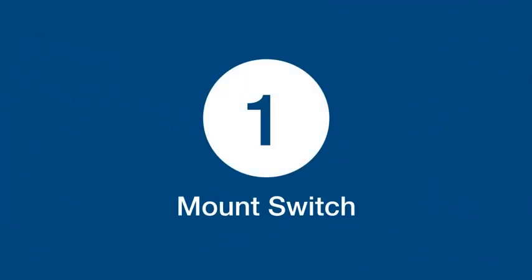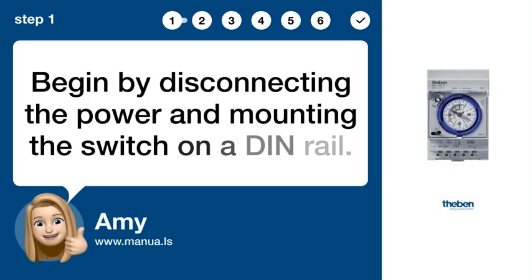Step 1: Mount switch. Begin by disconnecting the power and mounting the switch on a DIN rail.